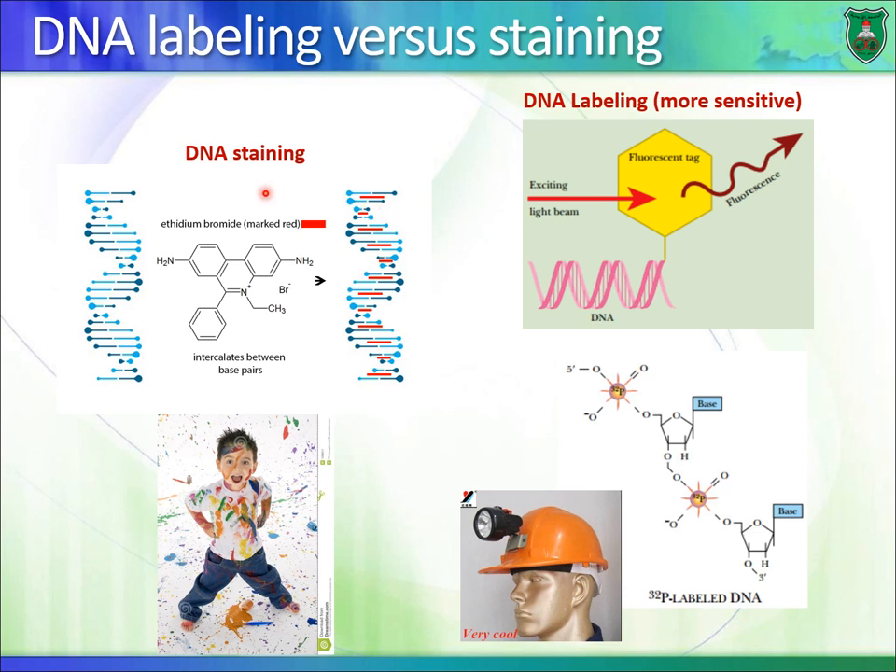Staining basically means coloring DNA. We take DNA and add something to it like ethidium bromide. Ethidium bromide has a flat structure and it can intercalate — it gets between the base pairs — and it gives a color that we can see.